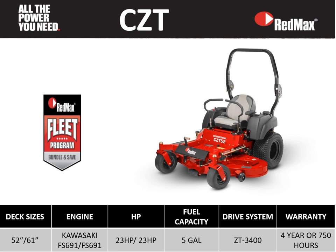The last mower we'll look at in our commercial zero-turn lineup is the CZT series mower, with 52 and 61 inch deck sizes, powered by Kawasaki FS engines, a 5-gallon fuel capacity, Hydra-Gear ZT-3400s, with a 4-year 750 hour warranty, and it is eligible for our fleet program.